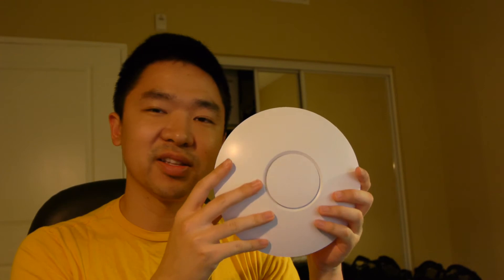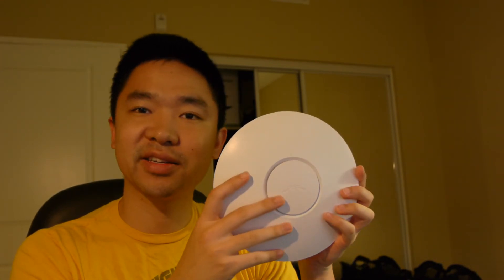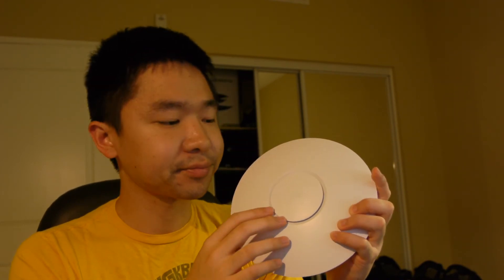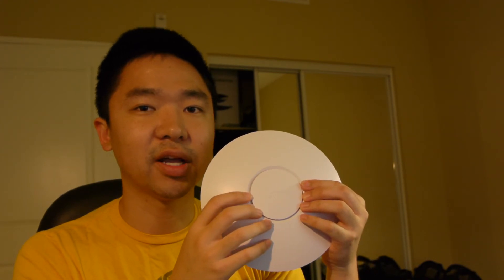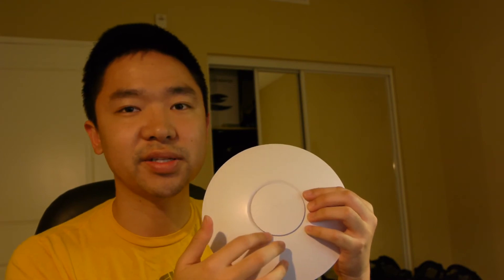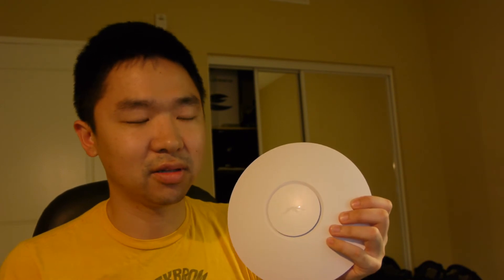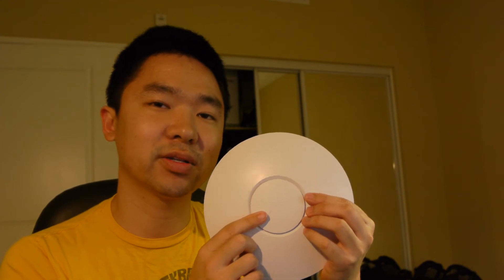For the device itself, here it is. I think it's just bigger than six inches in diameter — it's a UFO-looking white disc. It has an LED ring to indicate status. It will flash amber if it's not ready or not adopted yet, and it'll be solid green if it's ready and producing its signal. You can disable the green in the controller software because it's actually quite bright — easy to see at night or in a dark room, just glowing bright green.